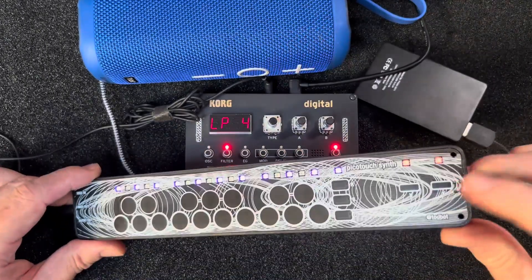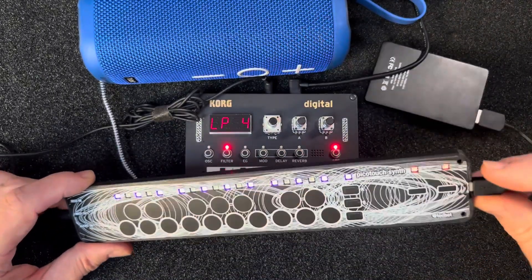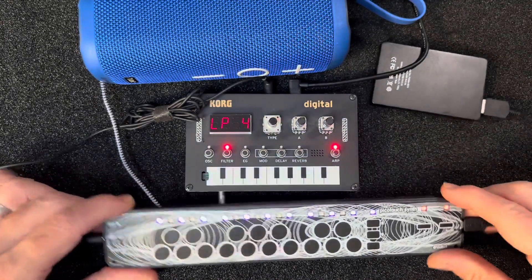And of course, it sends MIDI out via USB, and responds to MIDI in via USB as well.